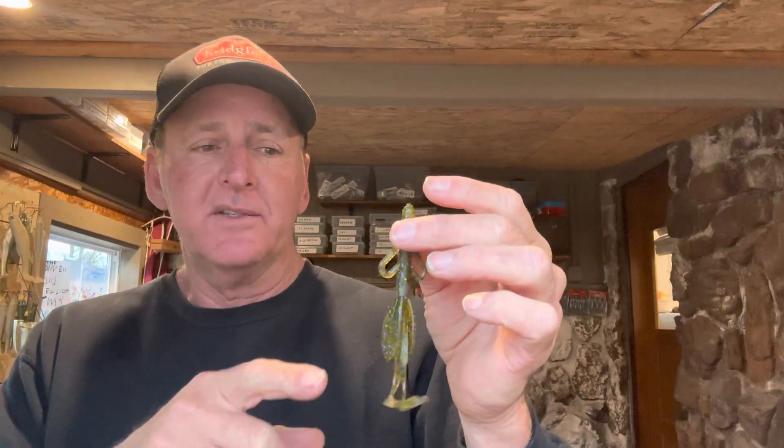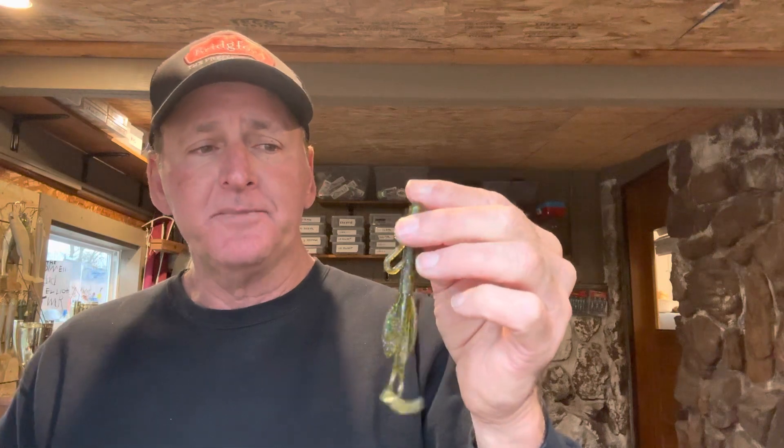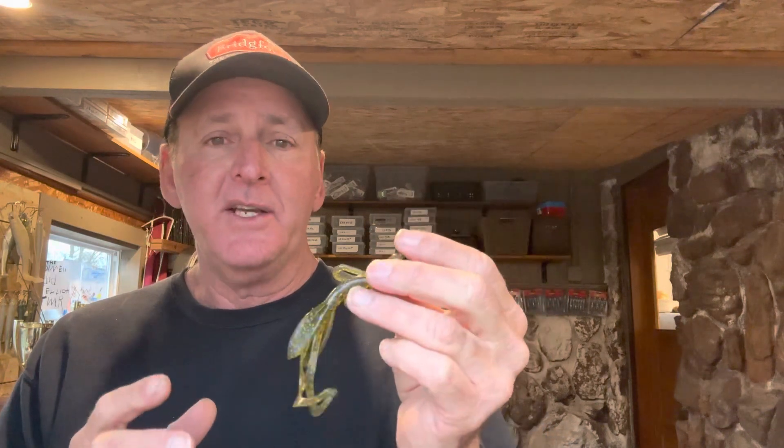Obviously the best situation for it is rigging on a Texas rig. I usually rig it on anything from a 3/16 to maybe a 5/8 ounce slip sinker with a straight shank hook. This is the Baby Brush Hog right here — they make three different sizes, a mid-size and a large size. The size really just depends on the lake you're fishing and the time of year.